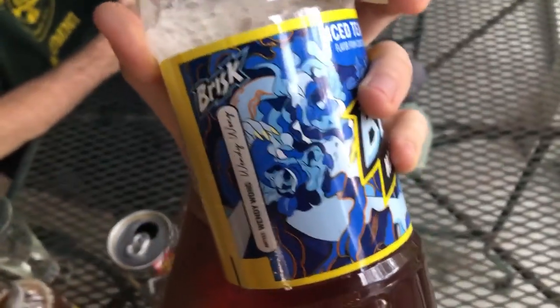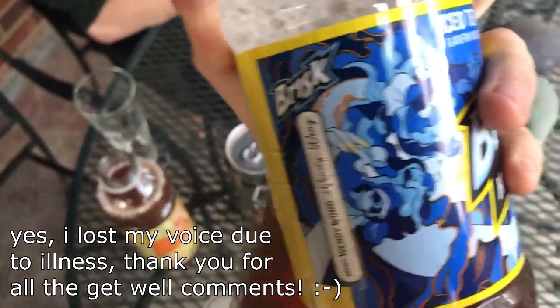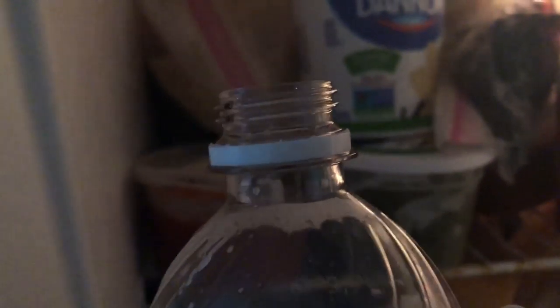Hey guys, this is part one of my three-day series: what happens when you freeze Brisk? I'm gonna put a drink in the freezer. I'm a big fan of it. Number one pro tip for freezing is always take the lid off so it doesn't expand and take up extra space in your freezer.